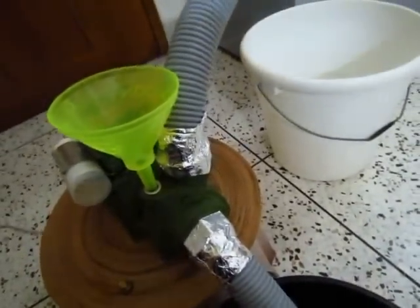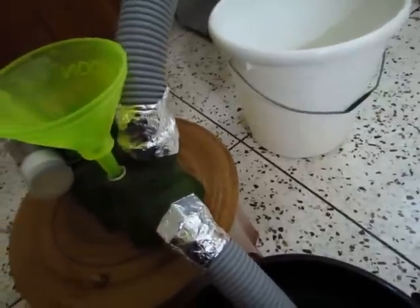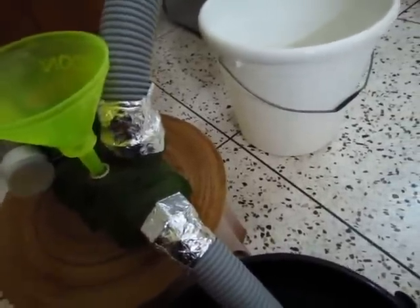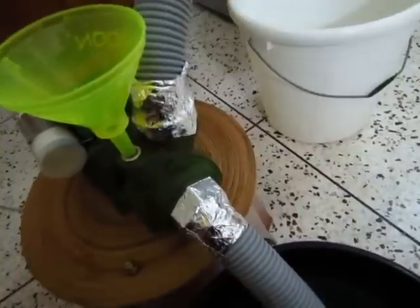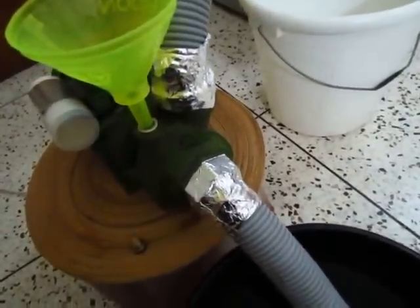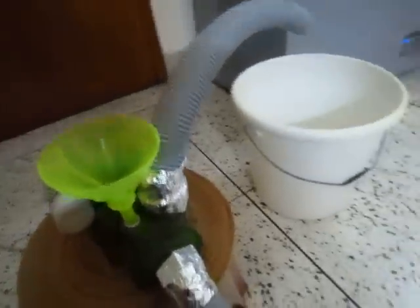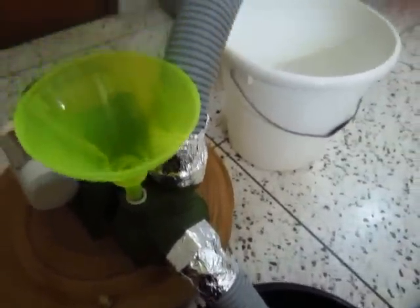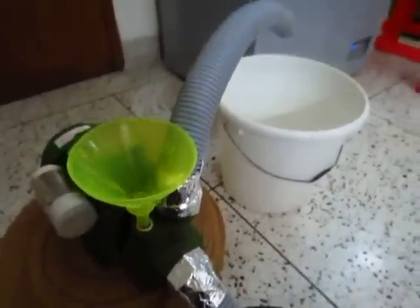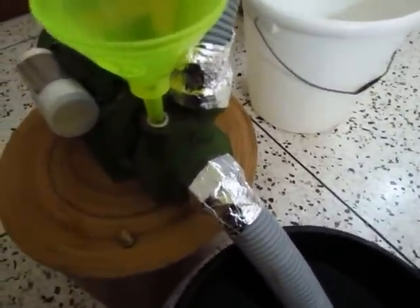The trick here is right after you fill it up with water, you have to quickly take off the funnel and replace the plug back. If you don't do it quickly, it won't work and you'll have to do the entire process all over again. So let me show you — I'm going to turn on the pump now, fill it up with water, and quickly remove the funnel and put the plug back in.